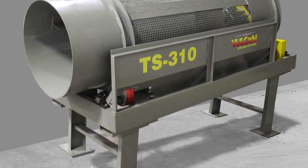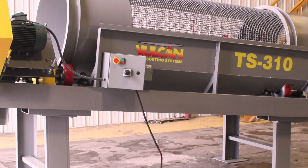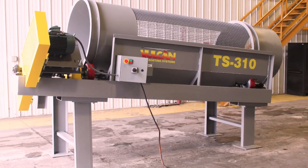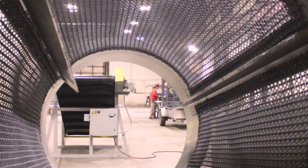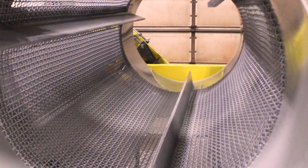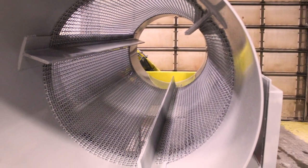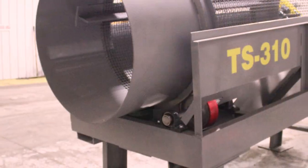Vulcan Sorting Systems Model TS310 Trommel Screen. This unit has a three-foot diameter barrel that is ten feet long, with double inner crimp woven wire mesh screens and a three-foot discharge height.